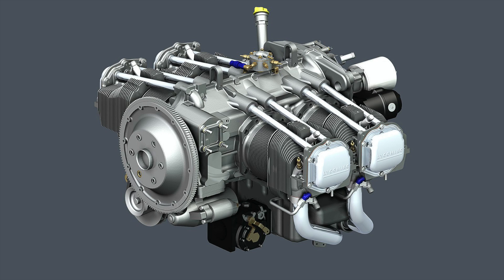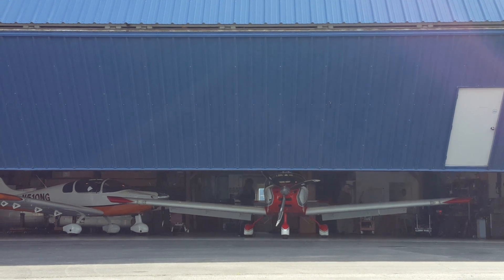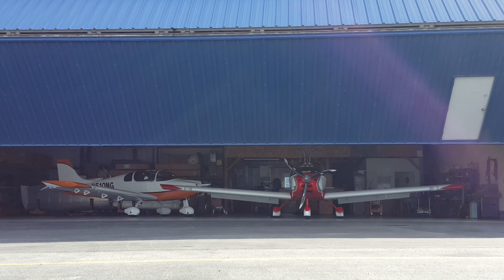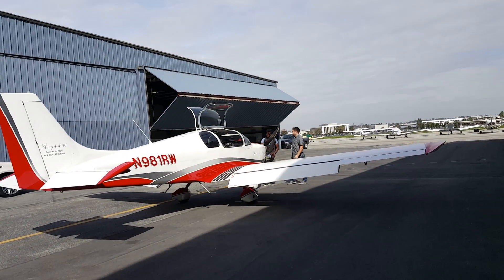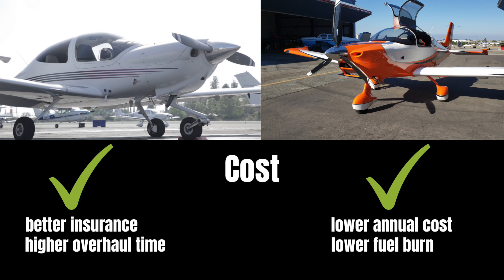Both have great engines: the Lycoming IO-360 in the DA40 can fly up to 2,000 hours before overhaul, while the Rotax 915 in the Sling TSI currently has only 1,200 hours TBO — though that's expected to increase, as most Rotax engines go up to 2,000 hours. For insurance, with the same hull value you'll likely get a lower rate with the Diamond DA40 than with the Sling TSI, since the TSI is an experimental airplane with fewer examples flying. That said, insurance rates also depend heavily on the pilot's flight hours, safety record, and ratings. We'll give the insurance edge to the Diamond DA40. Calculating all costs together, we'll call both airplanes equal overall.